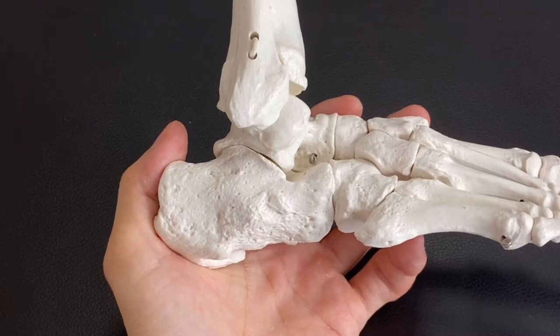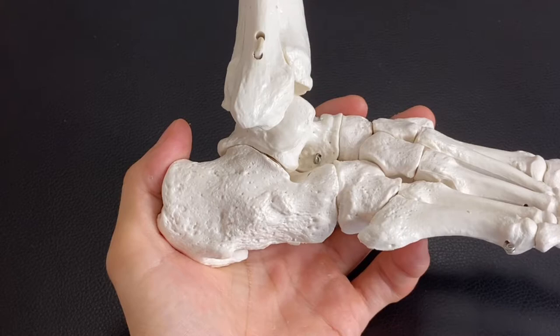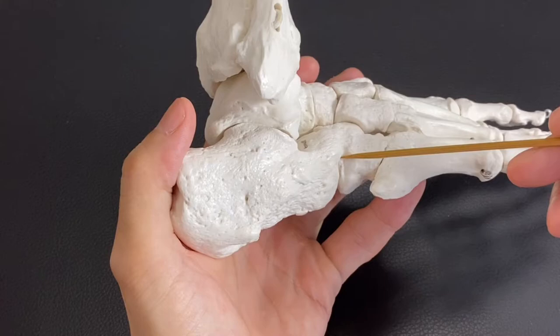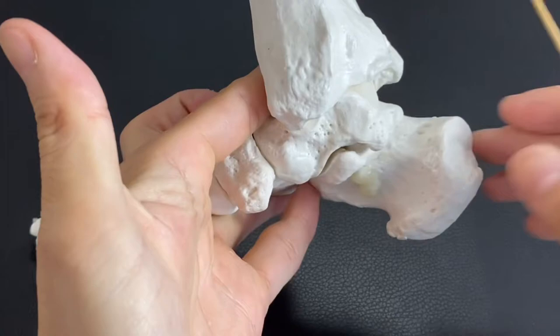In this video, I am going to explain a very important place where I usually work on tight ankle joint. That is around the calcaneus — the lateral part of calcaneus, bottom part of calcaneus, and medial part of calcaneus. This is a very important place.